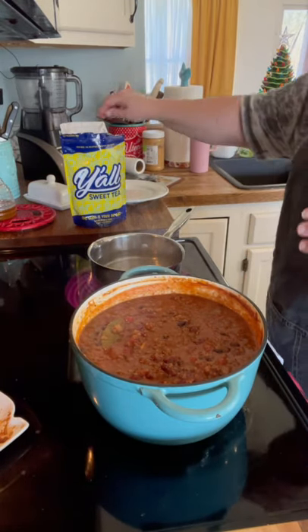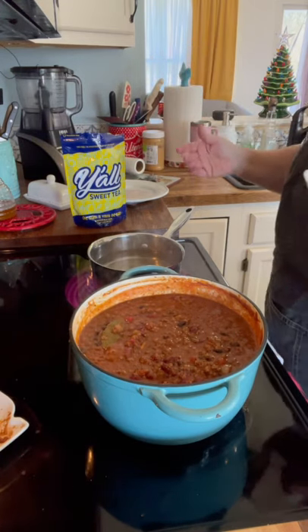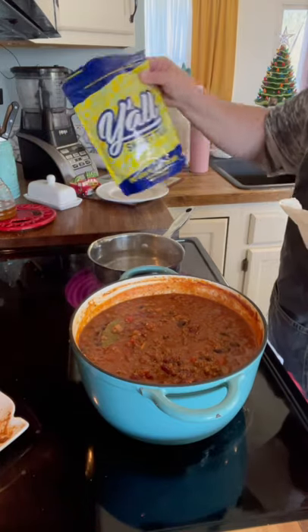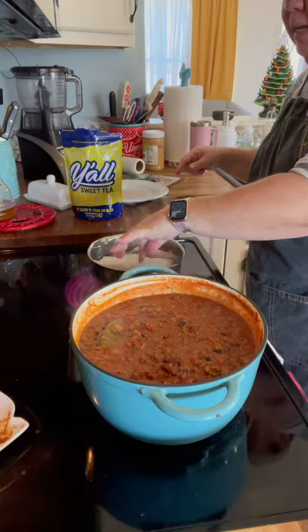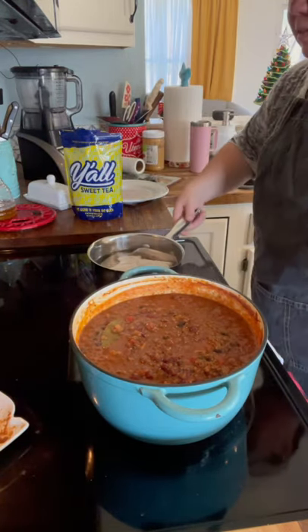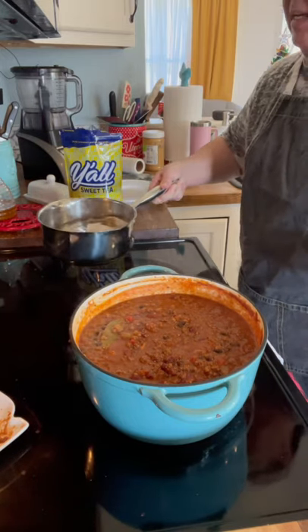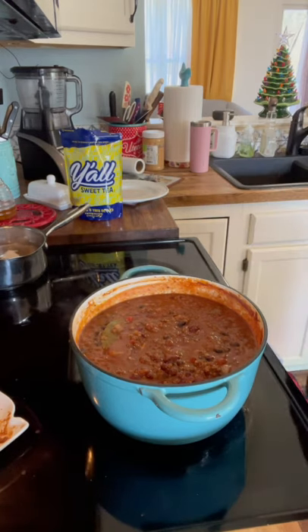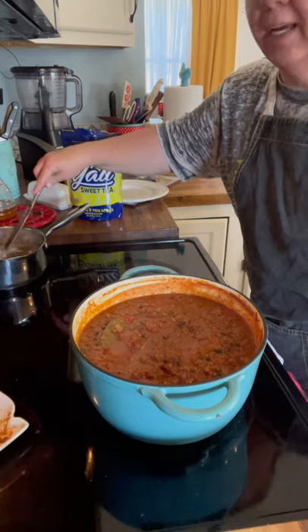I'm going to make some tea — y'all got to have some tea. Megan, Kenzie, and I have some tea; we're the only ones that drink it. My water is just about ready to boil. I'll put my bag in there and just let it set and do its thing. We're having some tea for supper time.